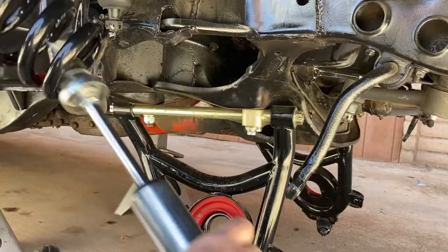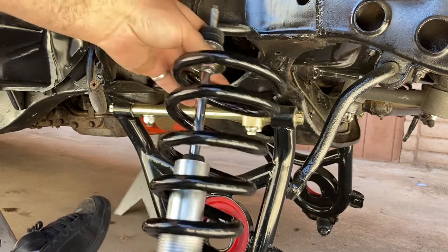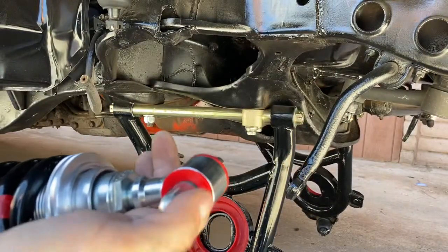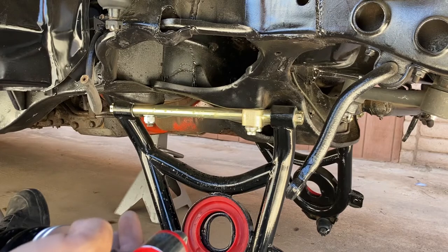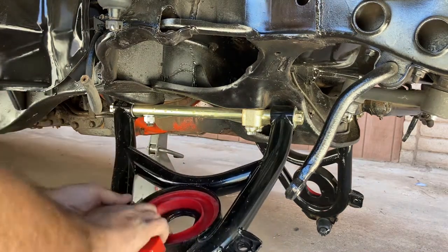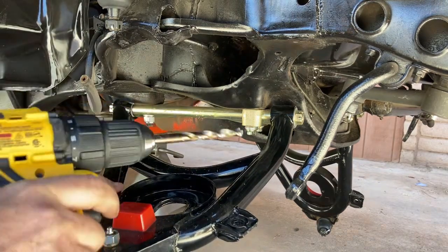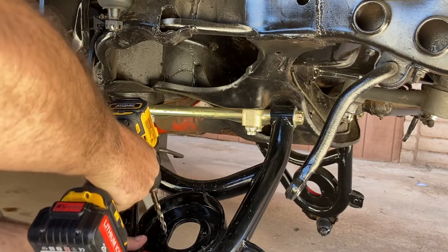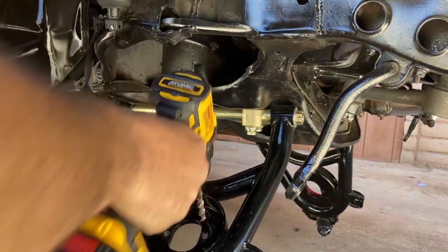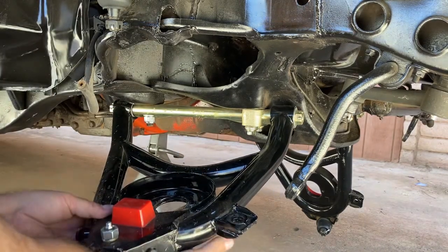I got these bolt-on coilovers. They go up in there just like that, and bolt to the bottom of the control arm. Although they take 3/8 bolts, I'm going to have to drill out the bottom to 3/8 because it's only a 5/16. I'm going to take out this coil isolator because we don't need it anymore. Got a 3/8 drill here.